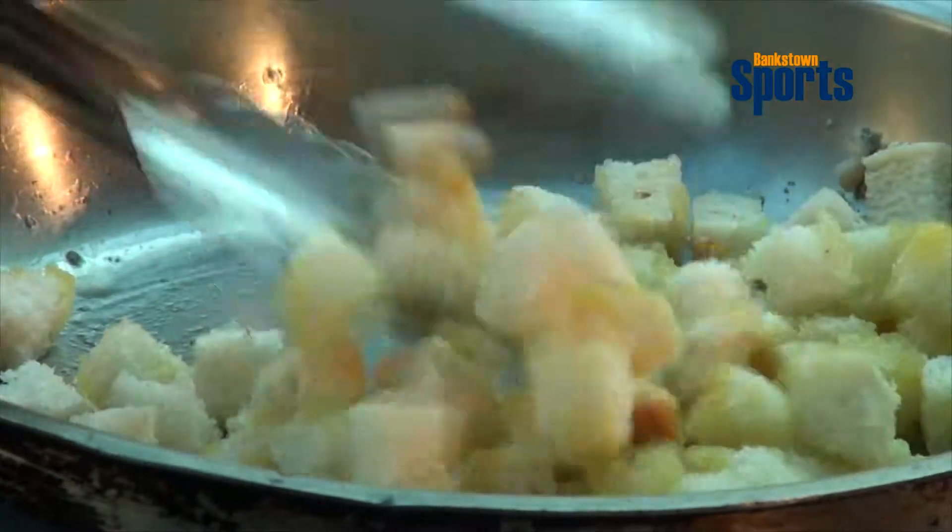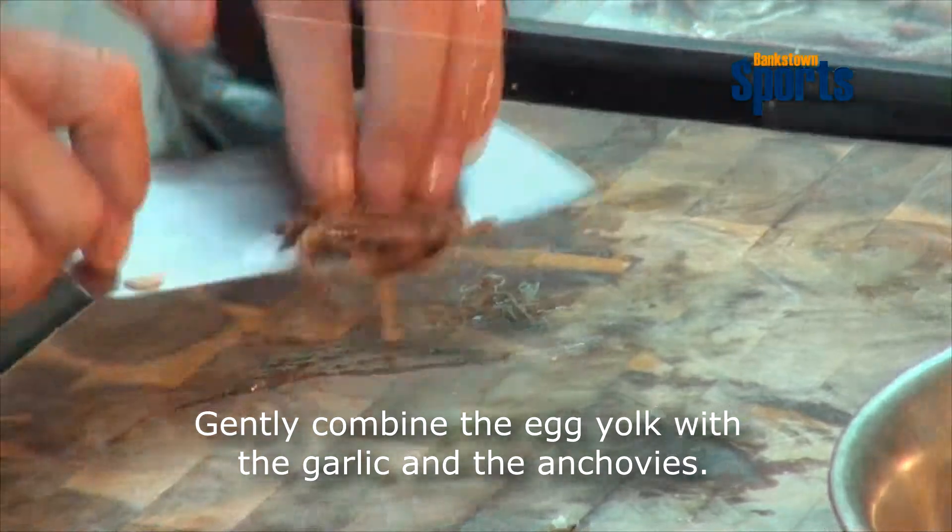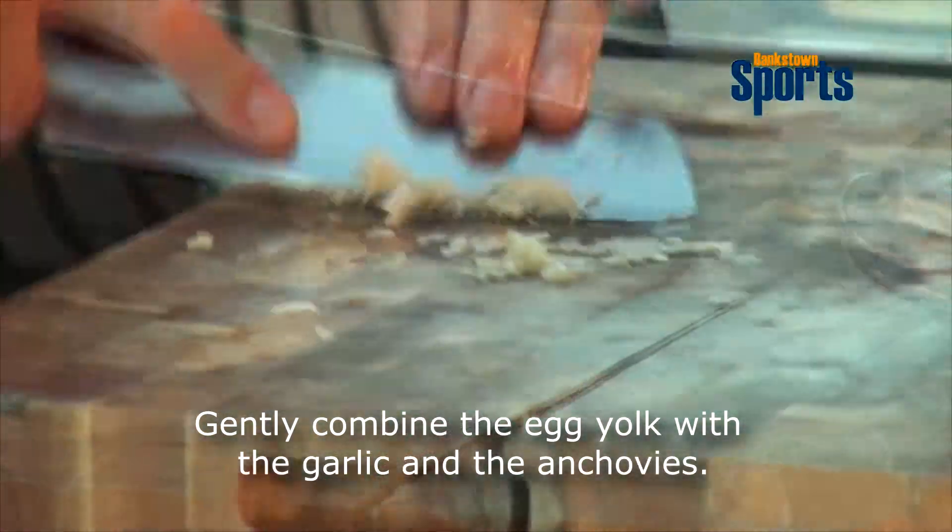Okay, next thing will be the Caesar dressing. We need the egg yolk, so I separate it. I've got some anchovies, then I normally add a little bit of garlic — I've got garlic here. Put everything in there.